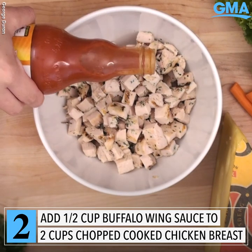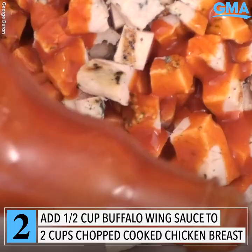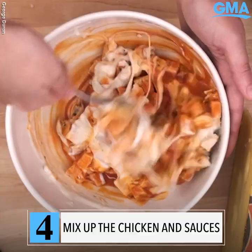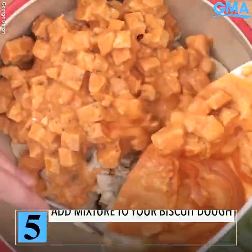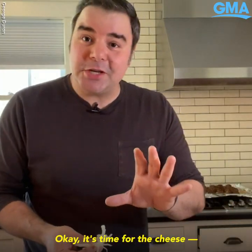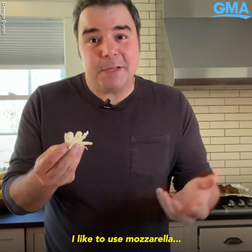Grab some grilled chicken pieces and add some buffalo wing hot sauce, then add some blue cheese dressing. Mix that all up and pour it all over the biscuit dough.